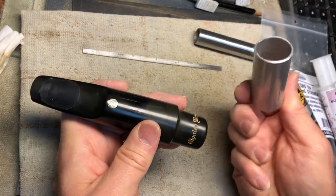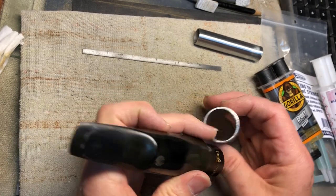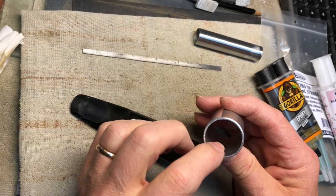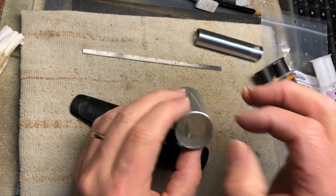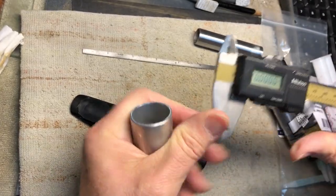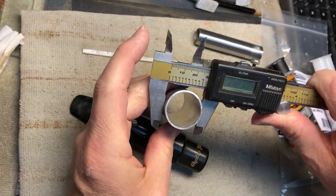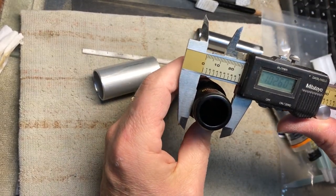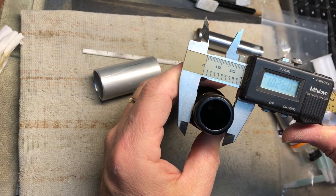I either use aluminum or brass tubing. This one is just a little smaller than an inch diameter — it's like a 16-inch wall. It's an inch and an eighth on the OD, and the mouthpiece is just over an inch. So there's an interference fit right now.